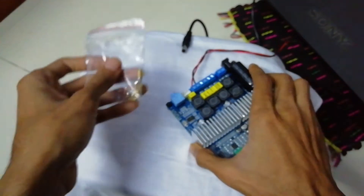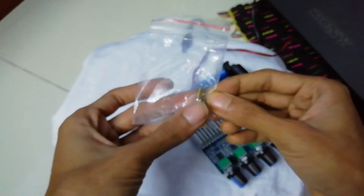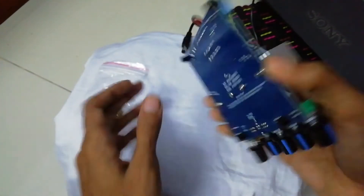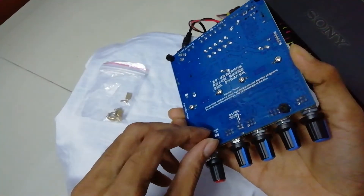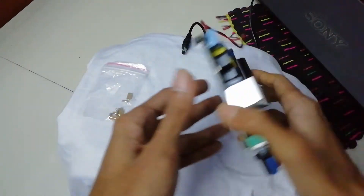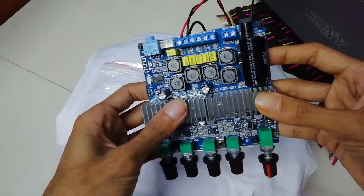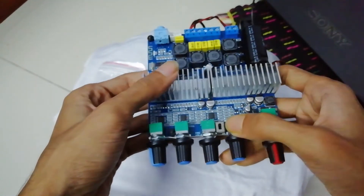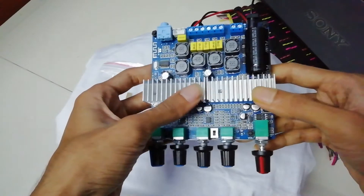It came with metal screws and standoffs, but I didn't feel right using the metal ones, so I used nylon standoffs instead — better practice. The back of the board looks pretty decent quality — everything looks very clean and solid. There's also a tiny little switch here which I believe is a gain control switch, but I just left it where it was.